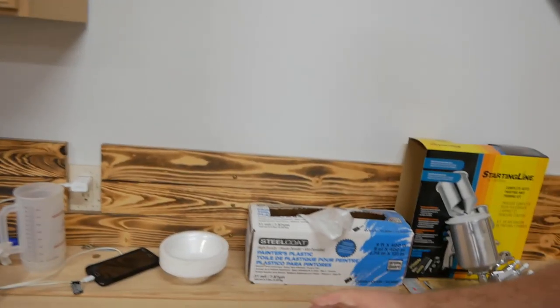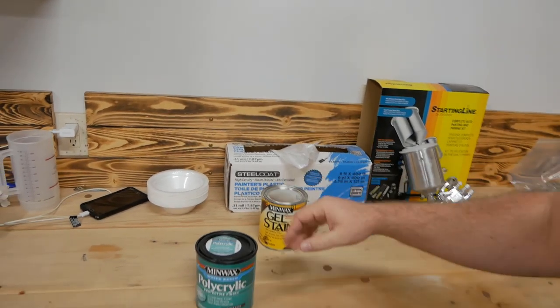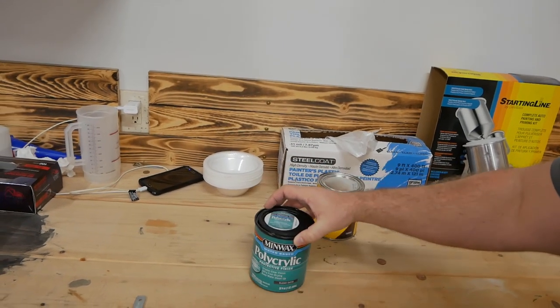The gel stain I used was the Minwax gel stain in coffee — everything downstairs on the built-ins was done in that color, so I stuck with that. The Minwax water-based polyacrylic is what I'll be spraying on the cabinets. I've already done the backsides and that stuff lays down really nice. It doesn't produce a lot of overspray, so you really don't have to worry about things a couple feet outside your spraying zone. The overspray dries really quickly and almost turns into dust before it hits the ground, so it's not even sticky where you're walking. You don't have to use any chemicals to clean your gun — it's just water and soap afterwards, so cleanup is super easy.